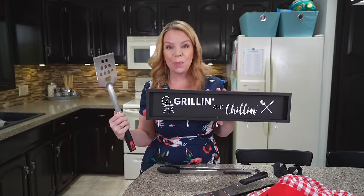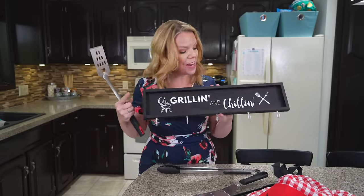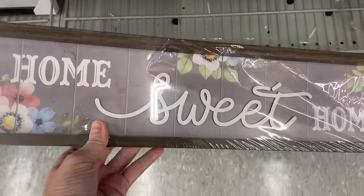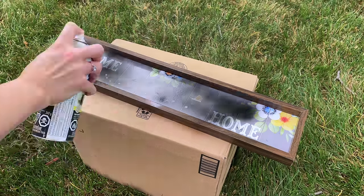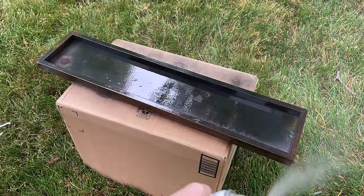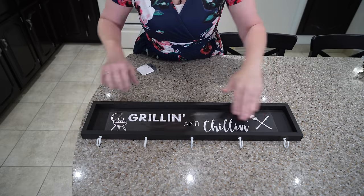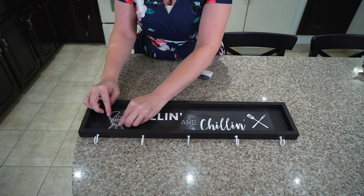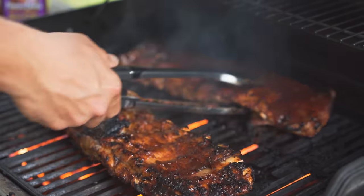Organize all of your barbecue tools with a little grilling station for $2. Go to the dollar store and find any of these long little signs that they have. I gave it a quick coat of spray paint and attached dollar store hooks to the bottom. Just hang this close to your barbecue and you can be grilling or chilling — everything that you need is organized and close at hand.